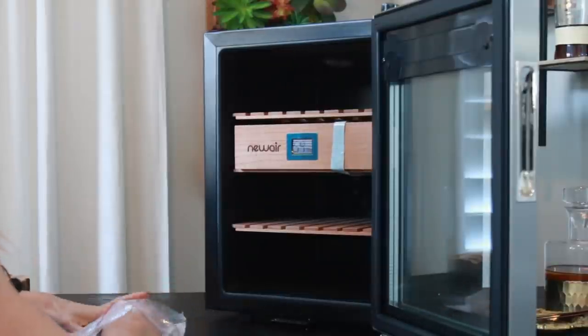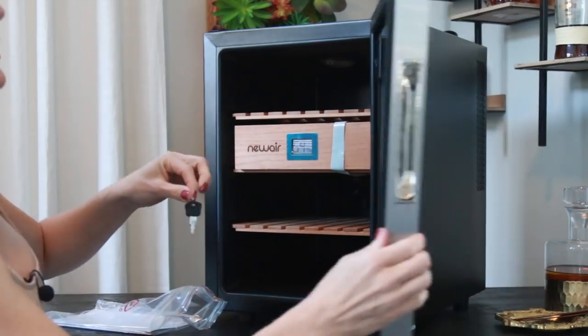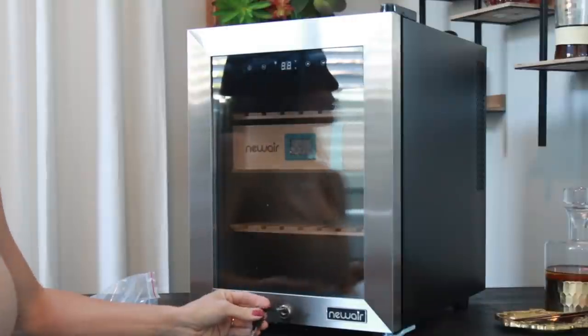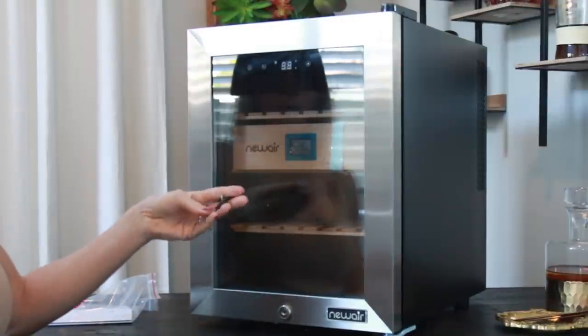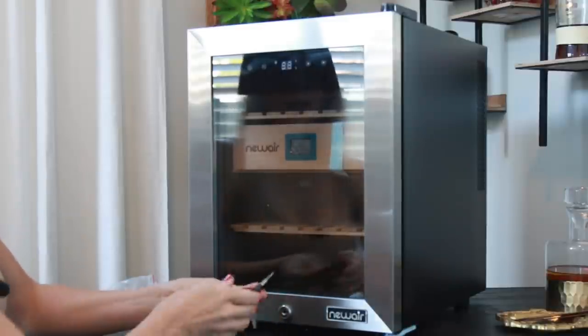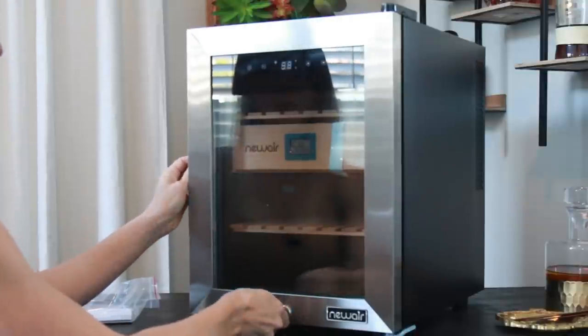One of the things I really liked is that it comes with its own little keys, so you can actually keep it locked. If you use this in your office or at home and you have people that like to get into your cigar stash, you can keep it locked — which is pretty cool. I like that. That's a nice little feature.